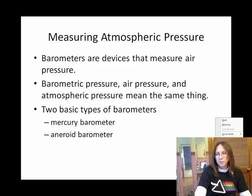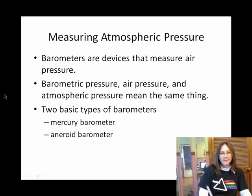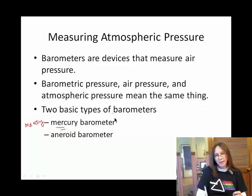Next to the mercury barometer, I'm going to go ahead and put the word messy. And maybe you'll see what I mean by messy. Honestly, it's not a real practical instrument to carry around. The element mercury, under normal Earth conditions of temperature and pressure, is a liquid.